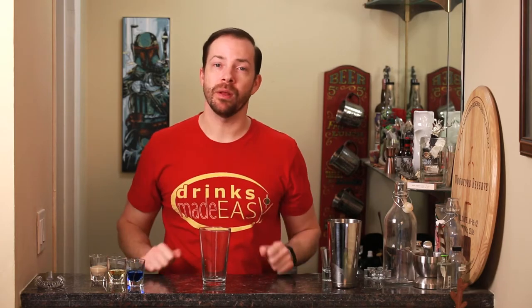Welcome to Drinks Made Easy. Today we're going to make the blue banana cream shot, which is also listed as the Bazooka Joe. We don't really know why this is listed that way on so many blogs, because it doesn't taste like Bazooka Joe. If you take the Irish cream out of it, sure, but these blogs need to stop lying.